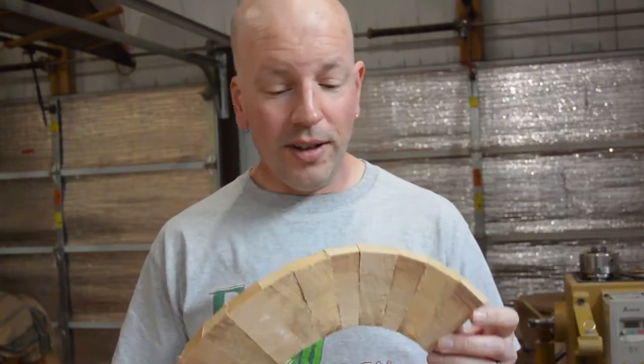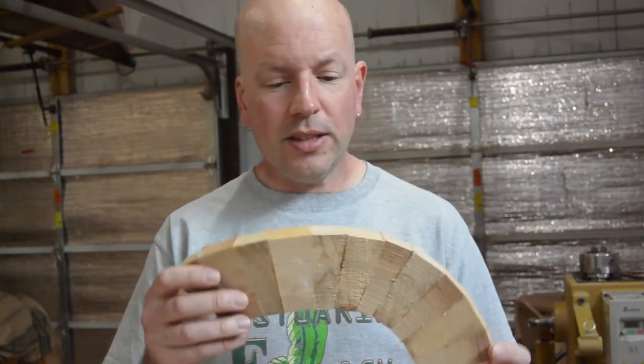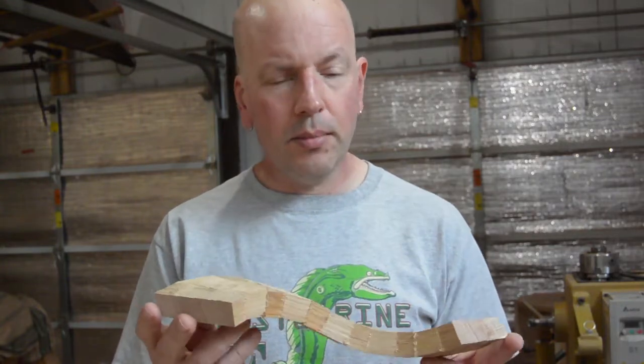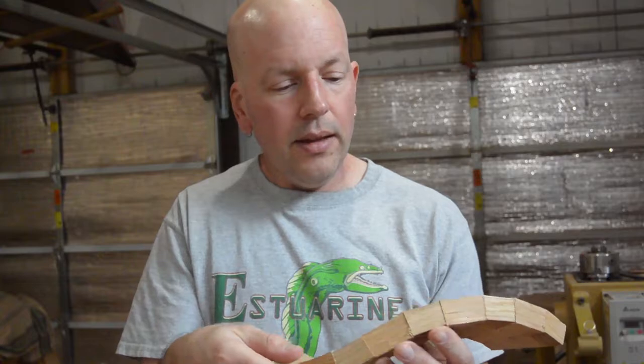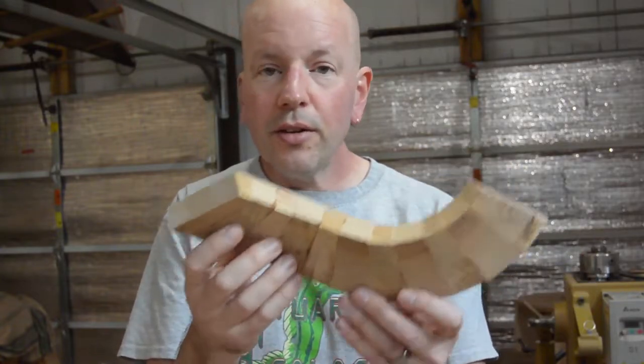I spent the morning playing with the miter saw, just experimenting to see what kind of shapes I could make by making cuts and gluing them back up, also playing with the angles. This was 5 degrees. Not only did I have 5 degrees this way, but 5 degrees this way. I just glued them together to see what would happen, just playing around.